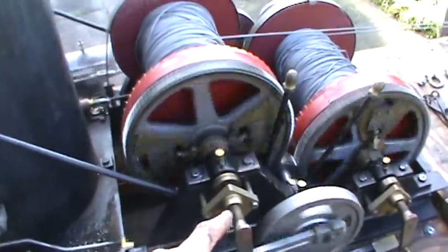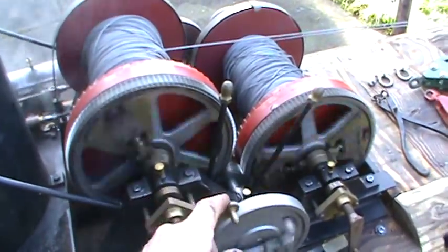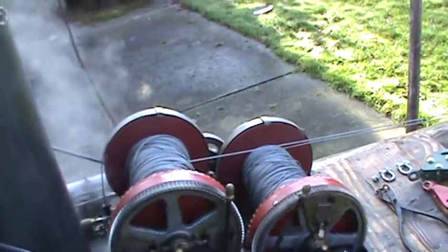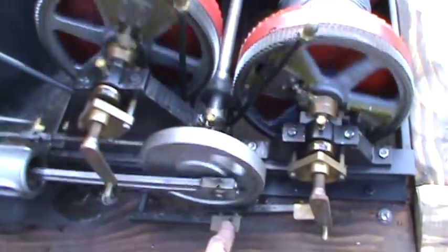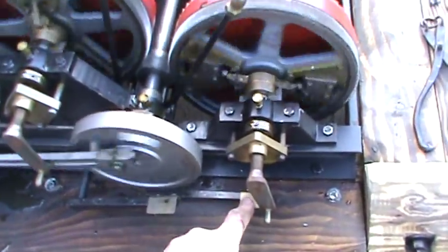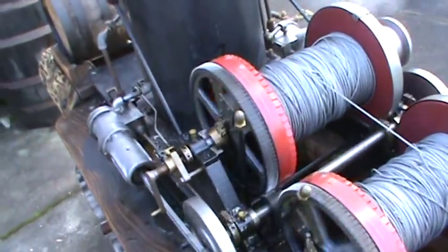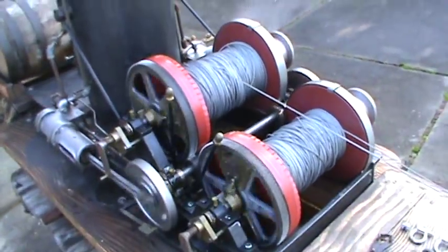These are the clutches — the handles here. Turn them in and they start expanding the clutches; that's what gets the drum going. Right now they're in neutral. The brake handles are right here and here for each drum. And there are ratchet and haul levers here to hold the drums.